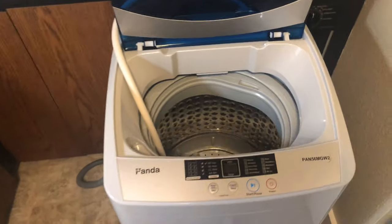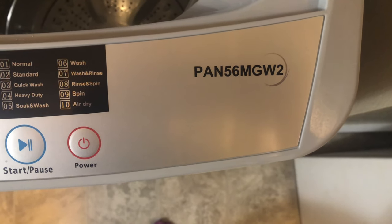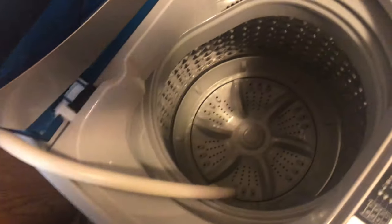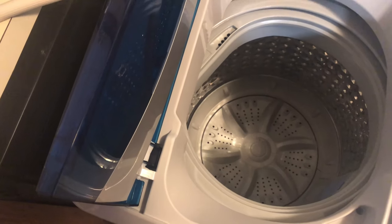This is the washing machine — it's the Panda M56 MJW-2. I'll start by showing you the inside. This is just the hose; I'll have it sitting in there because there's a little bit of water in it still.